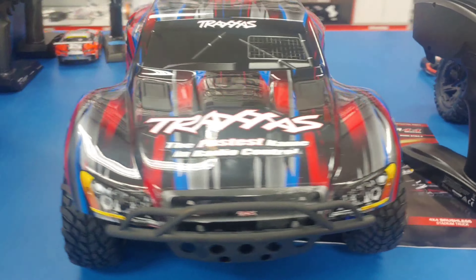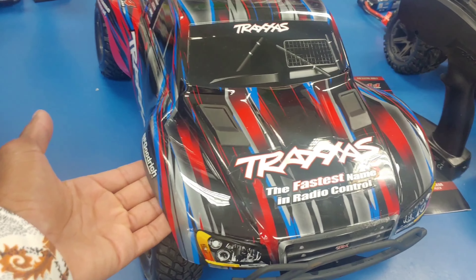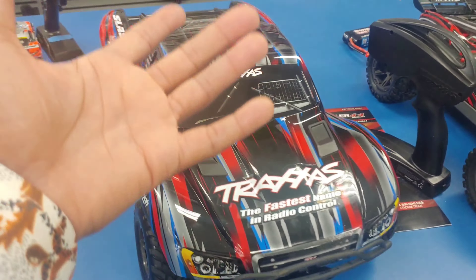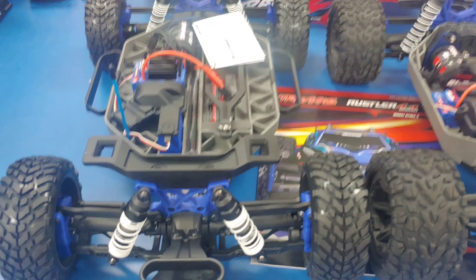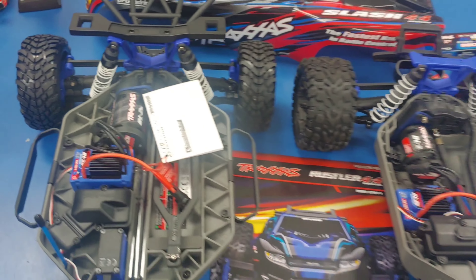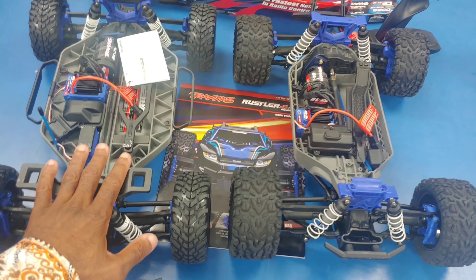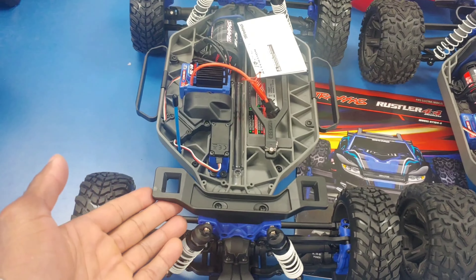With tax it's probably going to be close to about $340 or $343. Let's take a look at the Slash — to get this body off, there are clips up underneath on the front and also on the rear, and then you can pull the body out. Here it is with the body completely off. They both have the same system, and the platform layout should look pretty familiar — this looks like the Rustler and this looks like the Slash, except for...